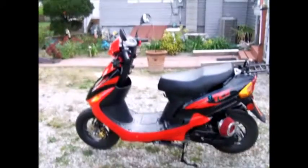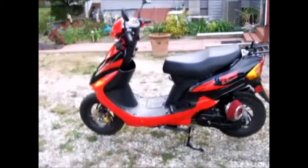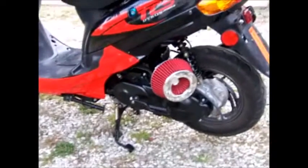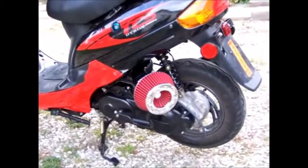This is my scooter. I'm gonna show you the LED lights I put on it and the air cleaner. This is the custom air intake that I made out of PVC tubing and a Spectre air filter from AutoZone.